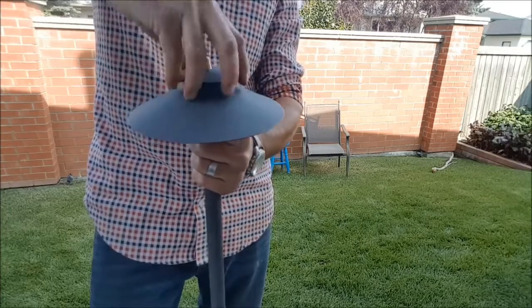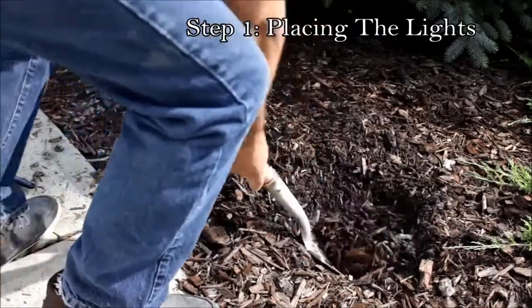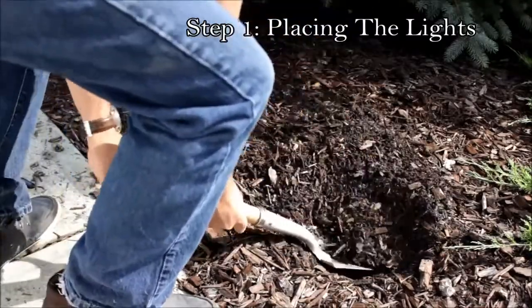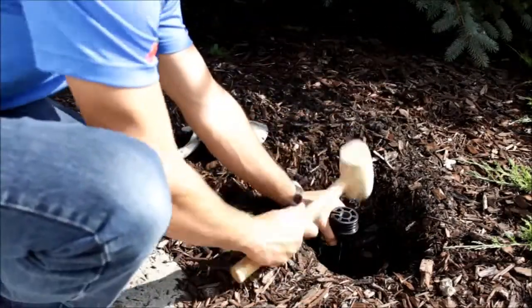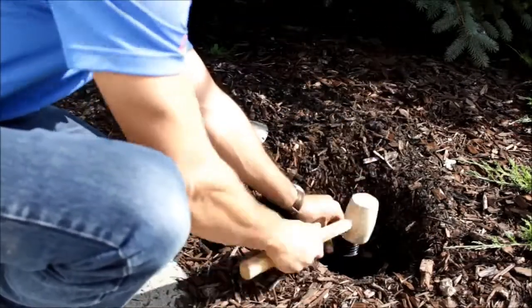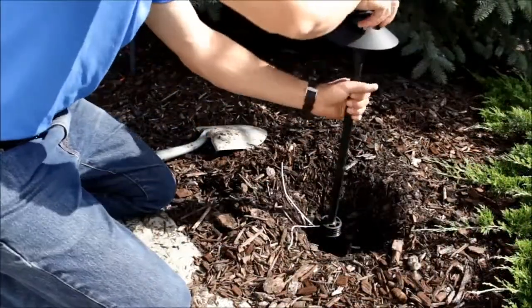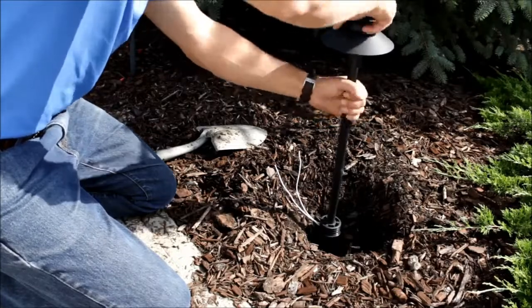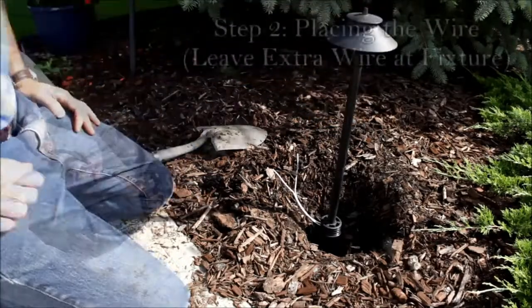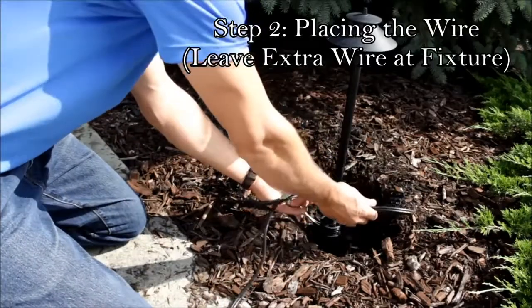Once you know where you're going to put your lights and you have your lights picked out, the next step is to start placing them. Start by digging just a small hole and preliminary placing your lights. I recommend using a rubber mallet so that you can really pound those ground stakes in and give them good stability. Screw your light in afterwards so you can get it in there and make sure everything's level.